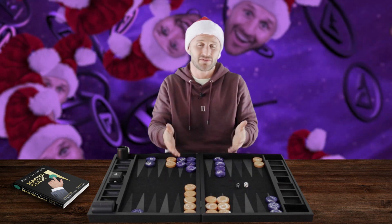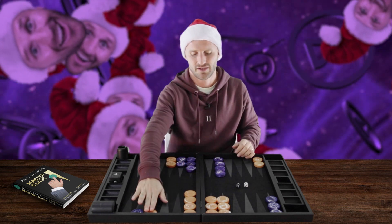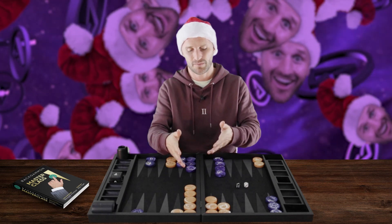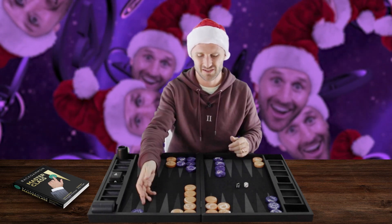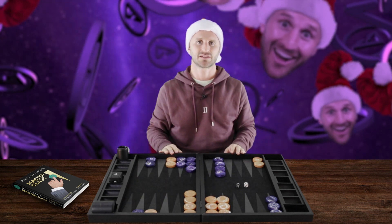We have to come down with a Six, and now we choose the best Three. This one is actually the best Three because it's more flexible. You can also play this other option — it's more pure, but you have a worse distribution and leave more shots. So the best Three is actually this one. This is the best play with a Six-Three.